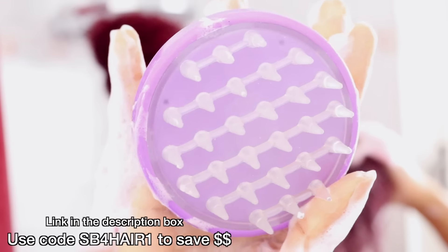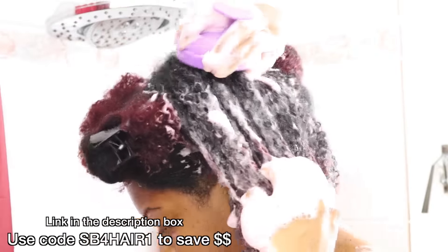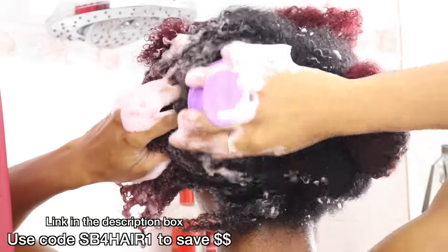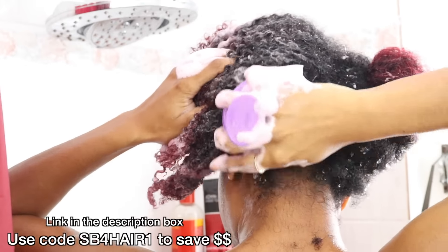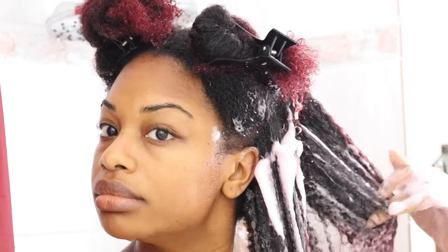Once I feel my hair is covered in shampoo, I'll go ahead and do a scalp massage. This is something I've been doing probably ever since I became natural — I've been doing scalp massages with this brush in particular. I do have a coupon code in case you guys want to get one yourself. This brush is awesome for massaging the scalp, lifting buildup off of the scalp, stimulating blood flow, and promoting faster hair growth.